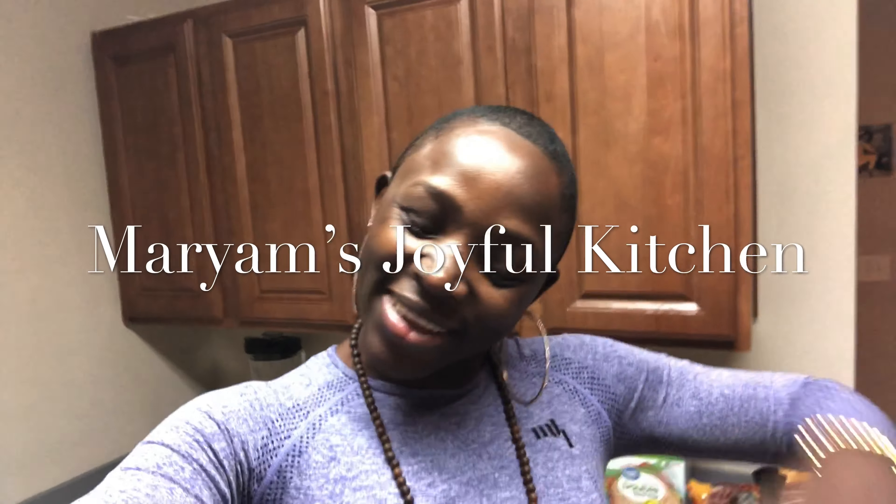What's up, wonderful, amazing, sweet, and lovely people? How are you all doing today? I hope you're all having an amazing day, and I hope you're not letting anybody steal your joy. Welcome to Mamm's Joyful Life Kitchen.